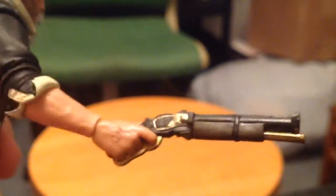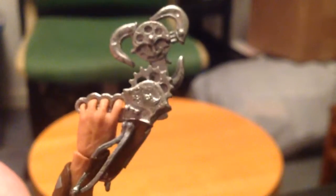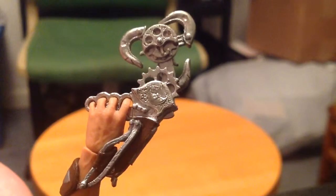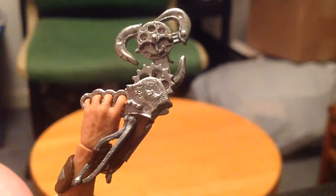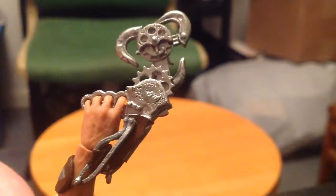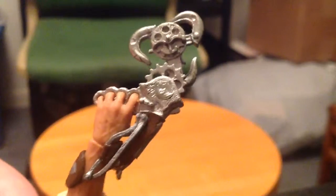I do wish they had included an alternate bandaged hand, because in the game you can get your hand bandaged and you pretty much play 75% of the game with your hand bandaged. I wish they could have included that — idea number two for an ultimate figure. I love the detail on the sleeve. The detail on the Skyhook is fantastic, and you'd expect it to be fantastic because NECA produced the Skyhook replica. Seeing as they made the actual real-life version of it, you'd expect the small counterpart to be highly detailed — and it is. I think it's just like the same thing shrunk down.